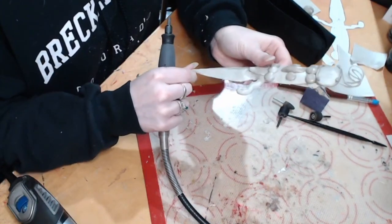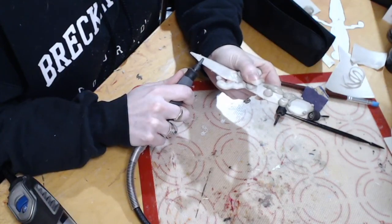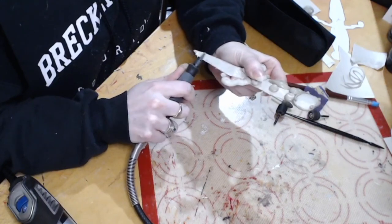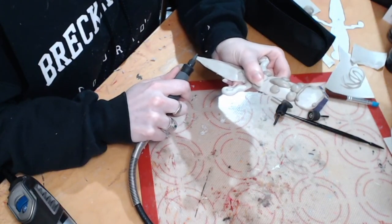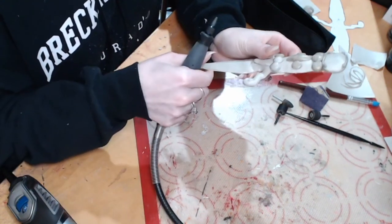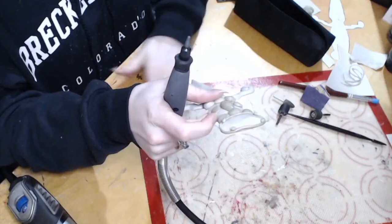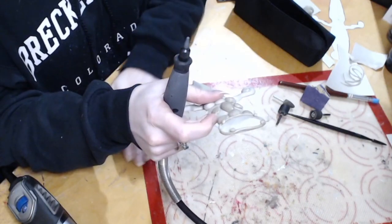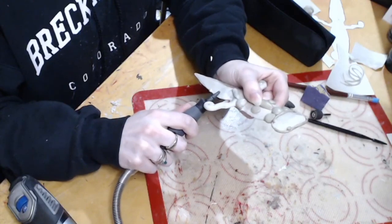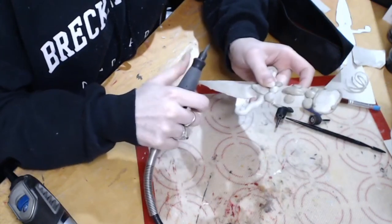Using thermoplastic to do this is quite a bit of a time saver. If I accidentally removed too much with foam clay — if I sanded off too much — I would have to add foam clay and wait for it to dry, which can take 24 to 48 hours, and then go back and sand it again. With the Thebra, if I've made a mistake, I can heat this back up, add more material, sand it back down, and be done with the whole process in about 10 minutes. This whole sculpting and sanding process only took about an hour and a half to two hours — it's a really quick and easy way to make a small prop.